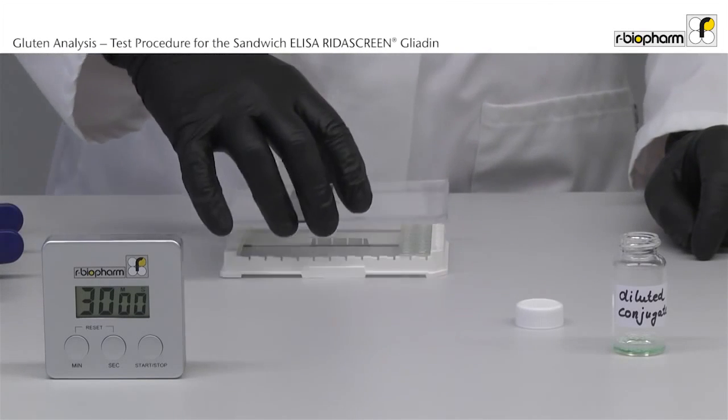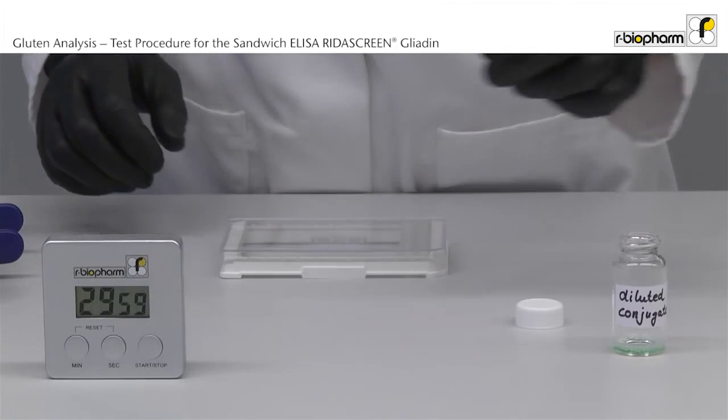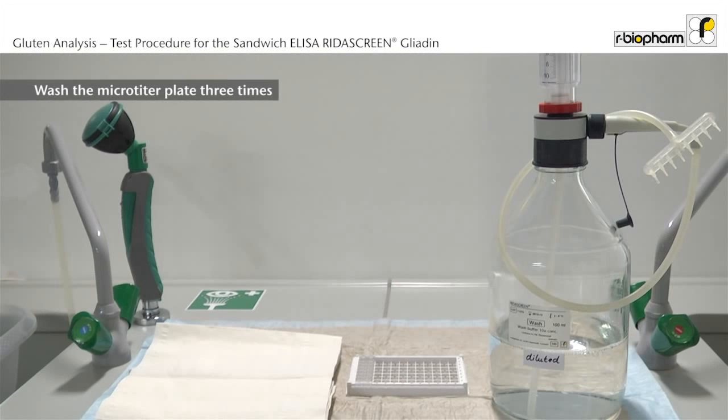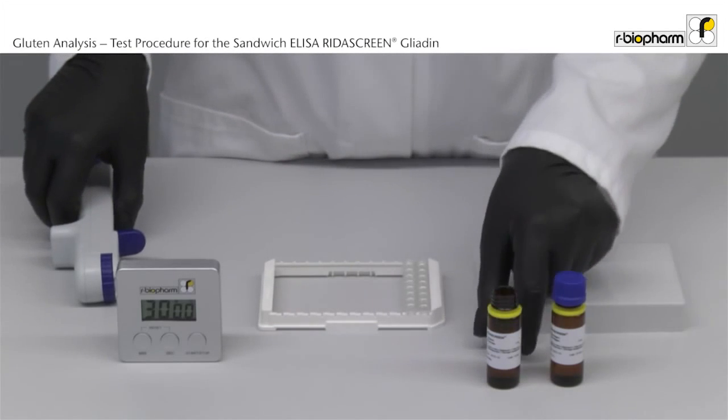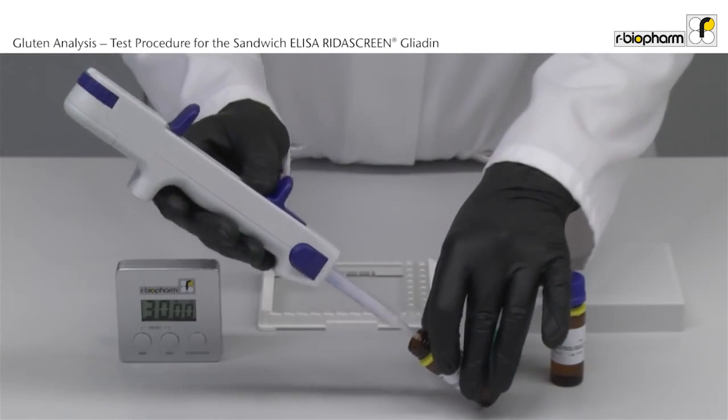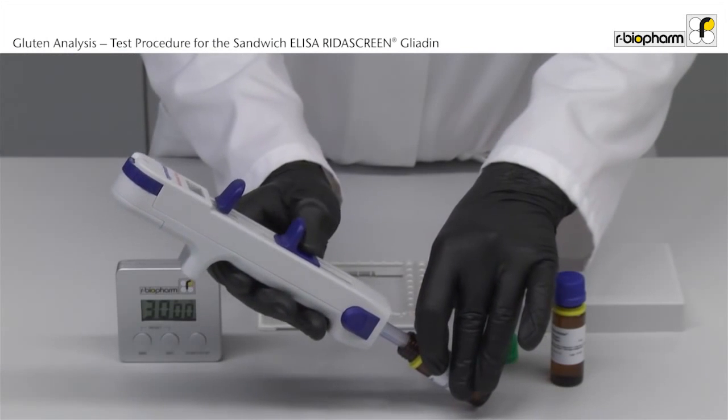Incubate for 30 minutes at room temperature. Put a lid on the plate. After the incubation the plate is washed 3 times. After washing, add 50 microliter of substrate and 50 microliter of chromogen solution to each well with the multi-stepper.